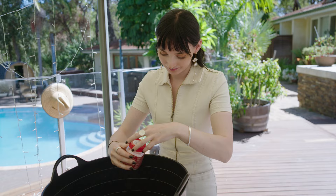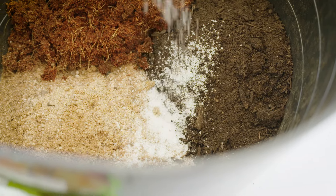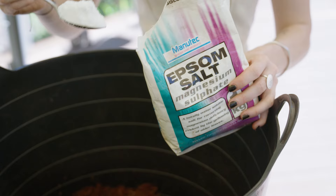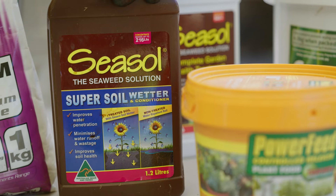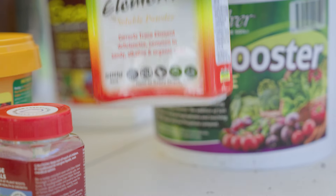After your three base ingredients, many more things can be added depending on your plant's needs, such as water storage crystals, Epsom salts, dolomite lime, sea soil liquid fertilizer, wetter soil, trace elements, and many more.